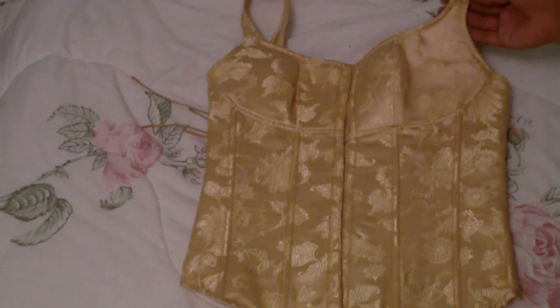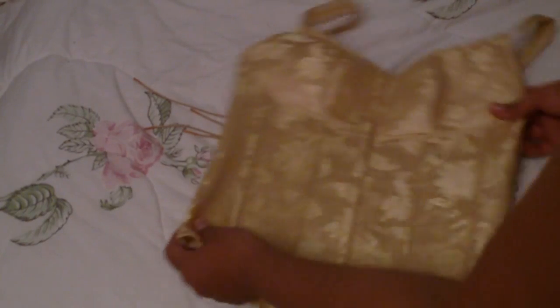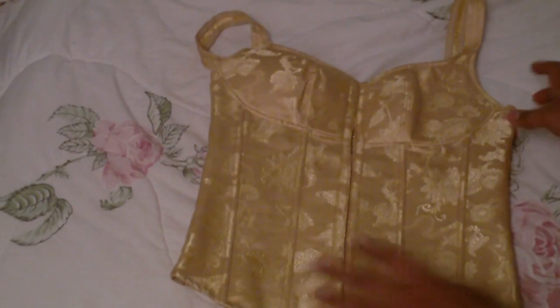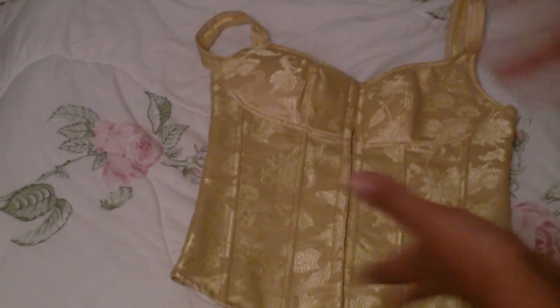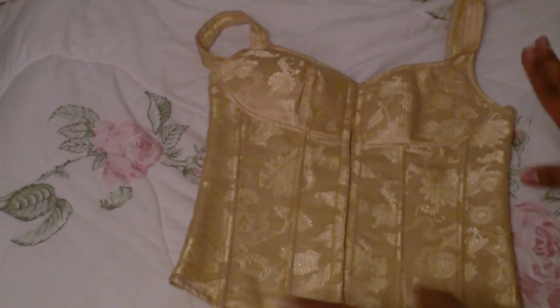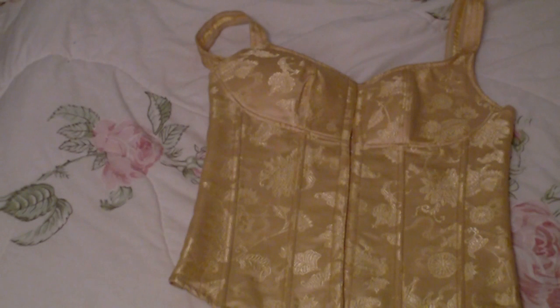Here's another one that I got at the same place — the fabric is absolutely gorgeous, it is real silk. However it doesn't pull me in that much. It does lace up in the back and I like how it has the defined cups and the straps on it. So I might use my taping technique to get the pattern out of this and turn it into a real corset, shaping the waist a little bit more to give me more of a cinch.